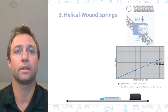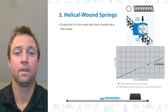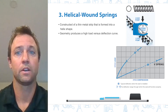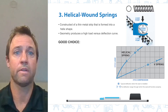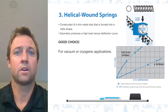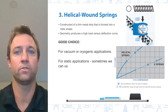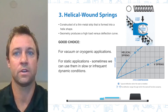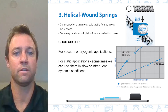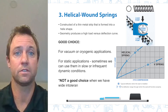A helical wound spring is constructed of a thin metal strip that is formed into a helix shape. This geometry produces a high load versus deflection curve, making it a good choice for vacuum or cryogenic applications. These are commonly selected for static applications, but can sometimes be used in slow or infrequent dynamic conditions. The small deflection range of this spring type prevents use when we have wide gland tolerances or misalignment.